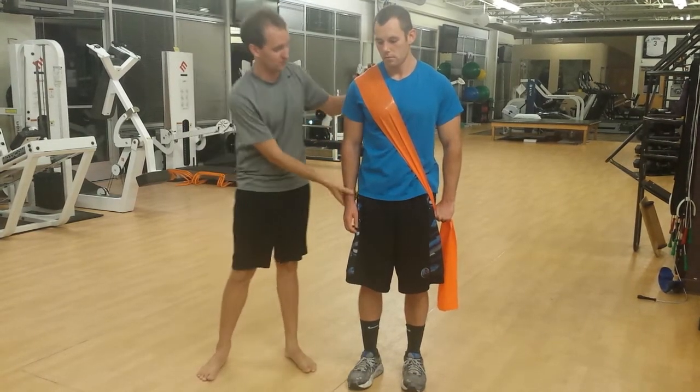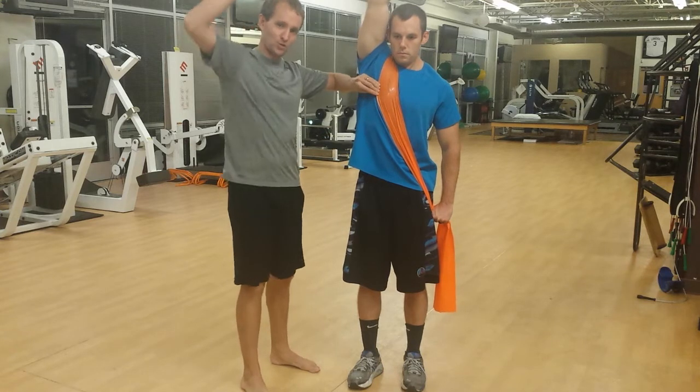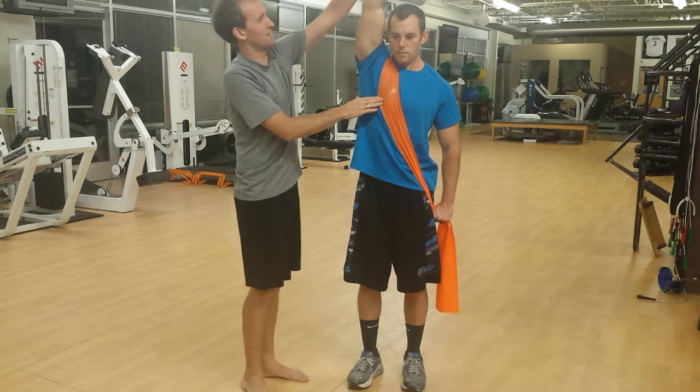In the frontal plane, let's reach this right hand up and over your head. You're going to see how this motion in the frontal plane also elongates this muscle — this external oblique.